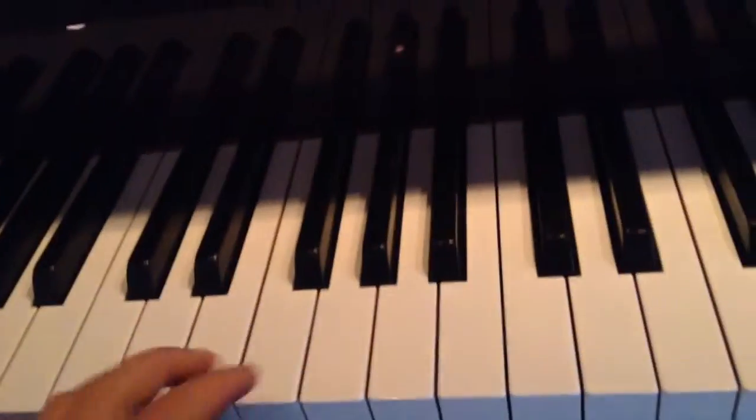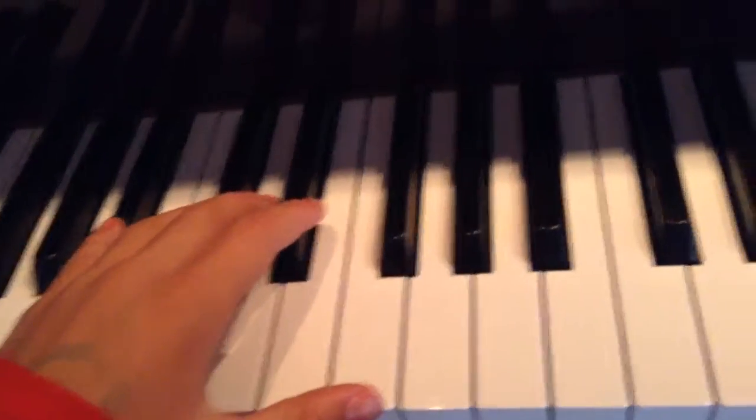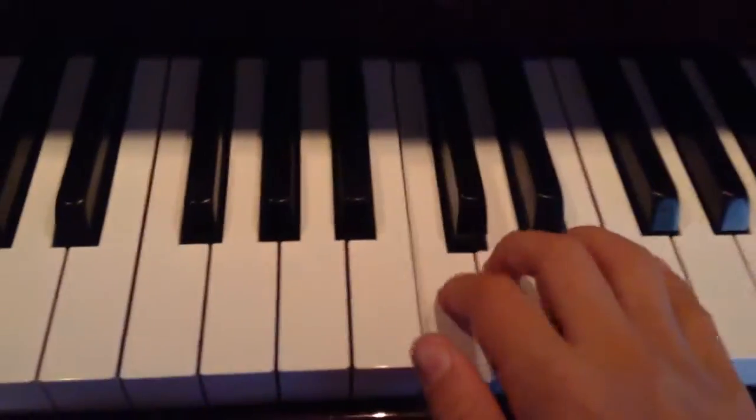After that, the right hand chord is going to go to... So it will be... And then your left hand will go like... So it will go like this.